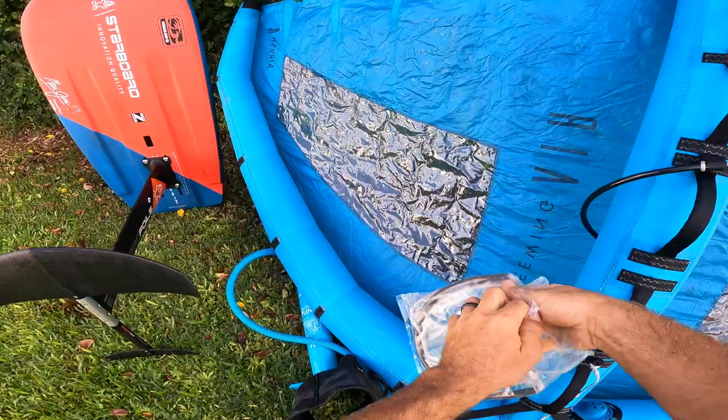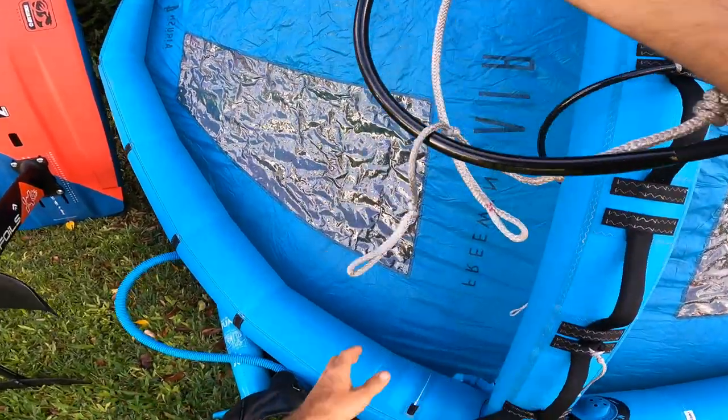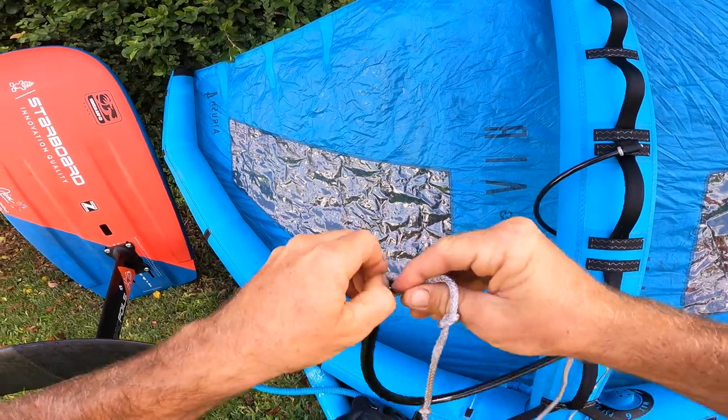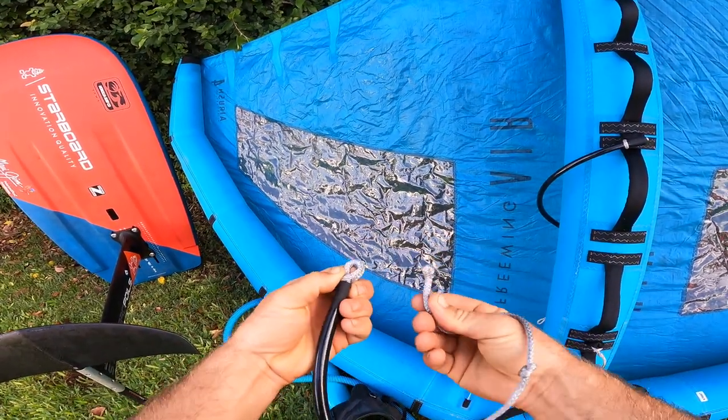Welcome back to another episode of Zero to Hero, your wing boarding tutorial. This is episode 7: how to use harness lines and a harness with your wing. I'll show you how to set it up and we'll get out there. This was my first time setting up harness lines on a wing for foiling, so bear with me — it'll be a good chance for you to learn how to set it up as well.